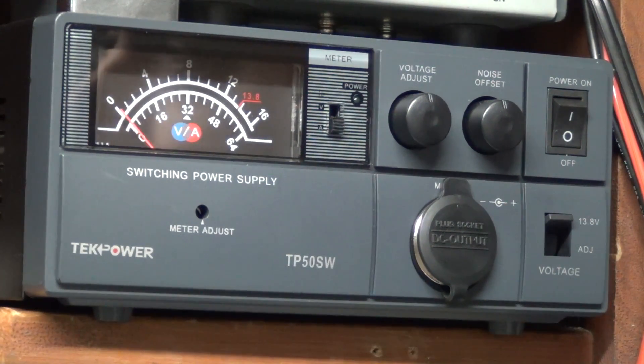I wanted to take a moment here to make a little review and demonstration of this massive power supply I picked up. This is a TechPower TP50SW, and it is pretty much top of the line. I'm thankful I picked this thing up used, but it looks like it's brand new — it came in the original box with paperwork and wrapping and everything, so really nice unit.